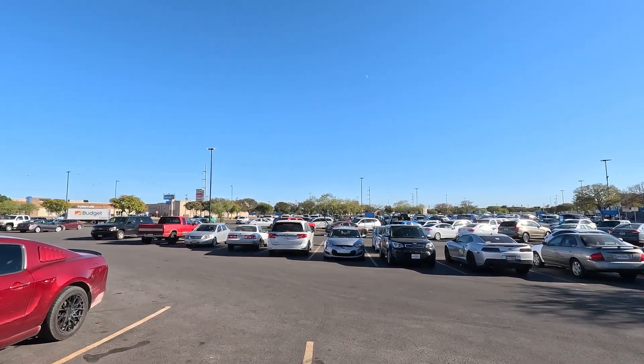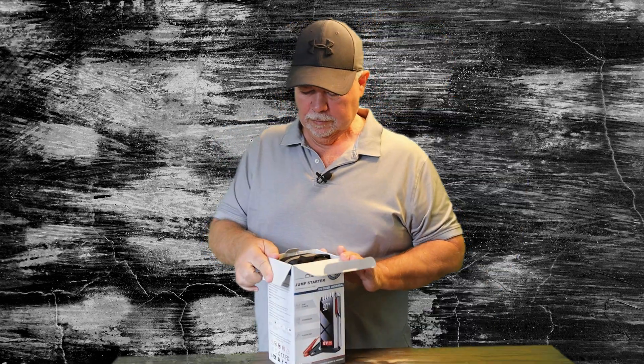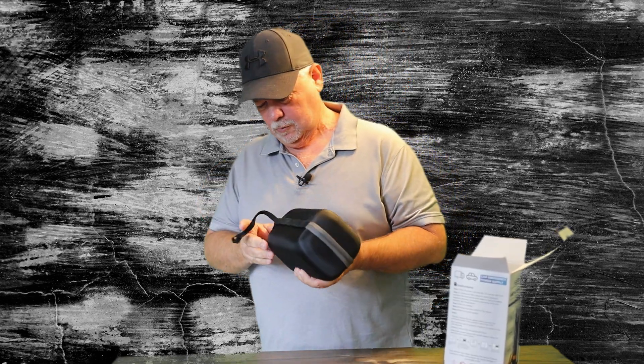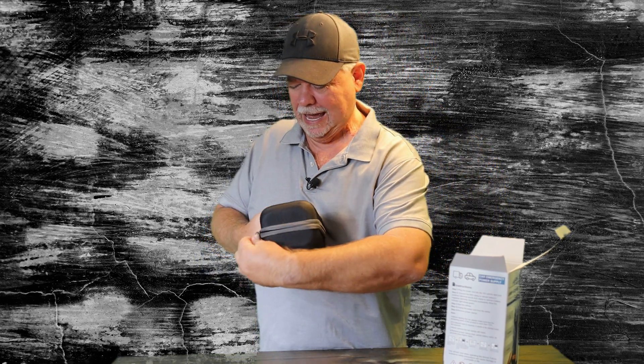Don't get stranded in a parking lot with a dead battery. I got my jump starter in today and we're going to open it up and check it out. It comes in a nice case. You ever been out stuck somewhere with a dead battery and nobody's around? That's where these come in handy.